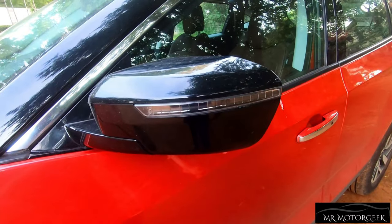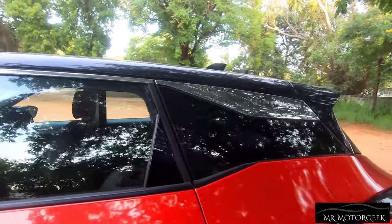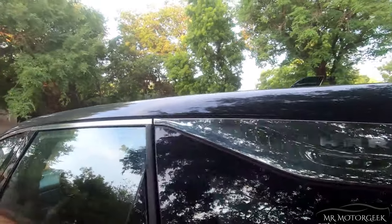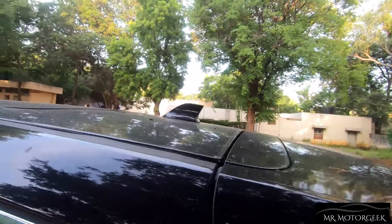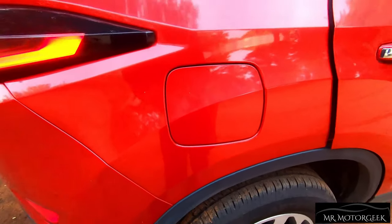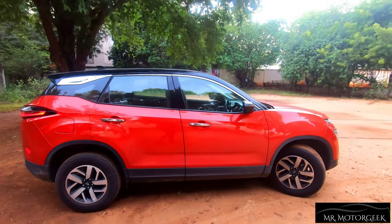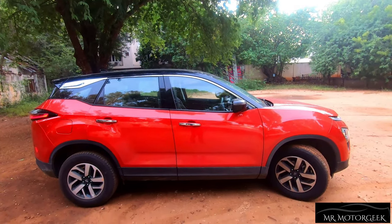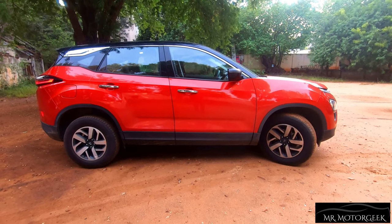Overall, the mirrors are finished in gloss black which looks really good. The top part of the car gets a dual-tone black roof treatment. The Harrier badge is written in chrome finish, with a chrome line extending to the front doors for a premium look. This car misses roof rails, which you'd expect from an SUV, but it does get a shark fin antenna finished in gloss black. The fuel tank opening is on the right side, unlike most Indian cars. The Harrier is the longest in its segment at 4.6 metres, with a ground clearance of 205mm.